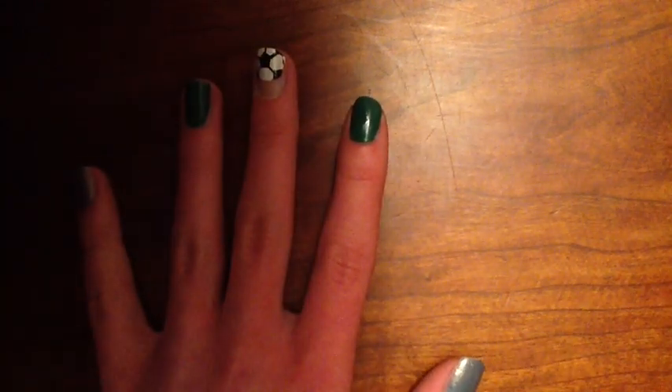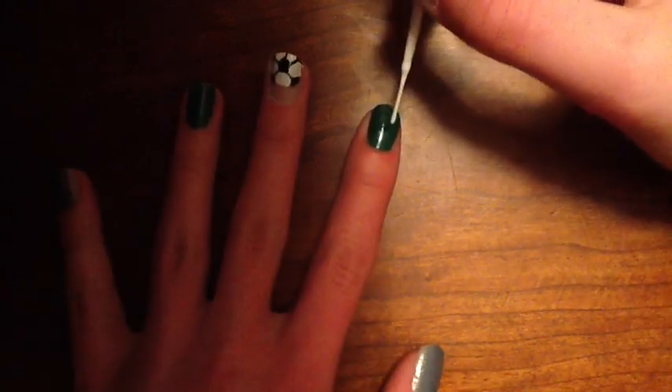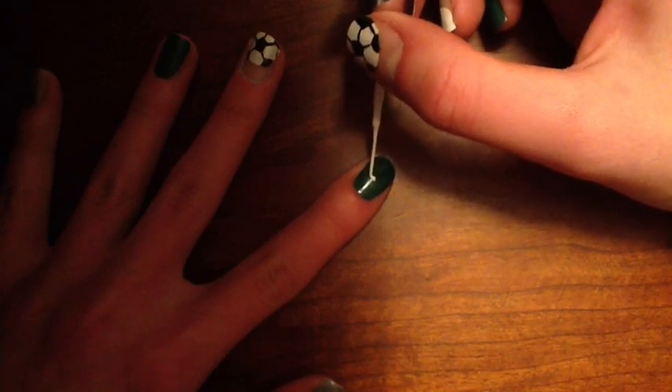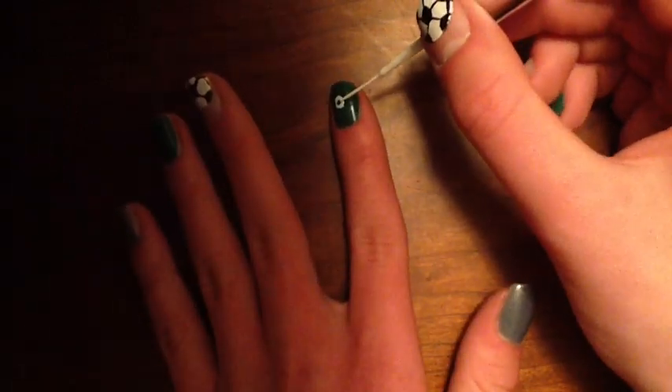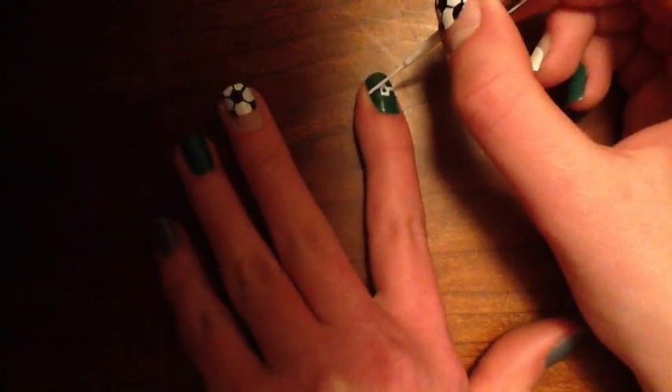Now, for the green nail, you'll start out by putting a white circle in the middle of the nail. You'll also put a line down the middle — that'll be the halfway line.